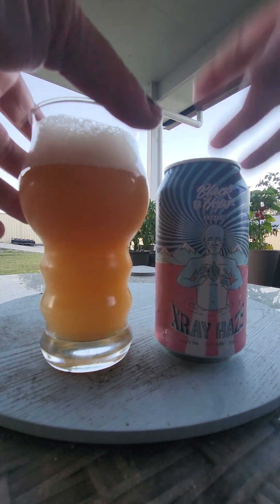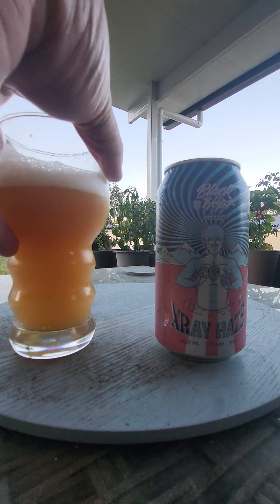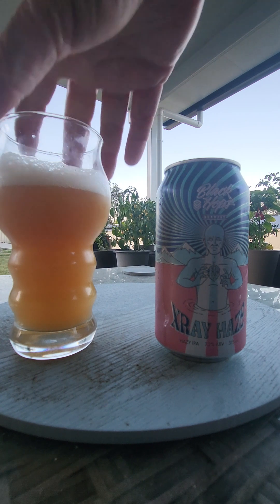It looks the goods. Cheers everyone, I hope you had a good day — here we go. I'm pumped for this one. Black Hops X-Ray Haze. Mmm. Yeah, that's a very nice beer.